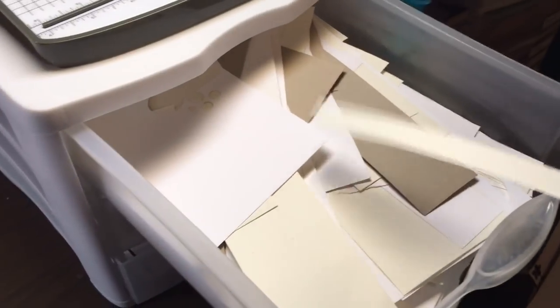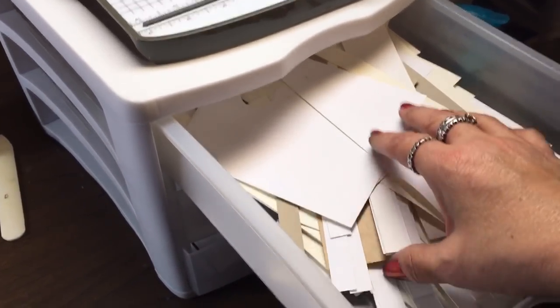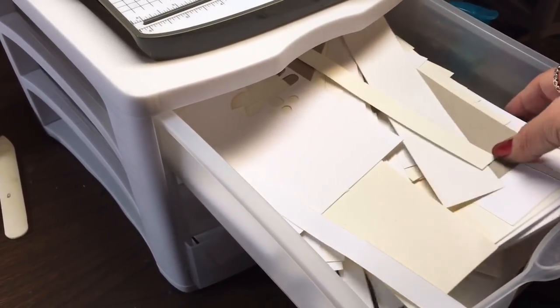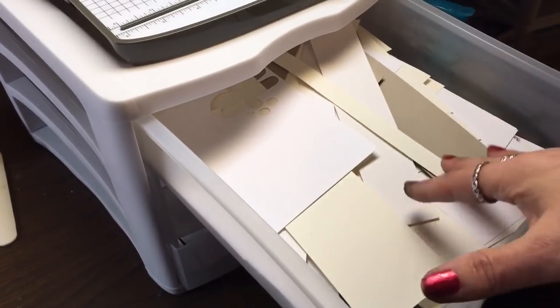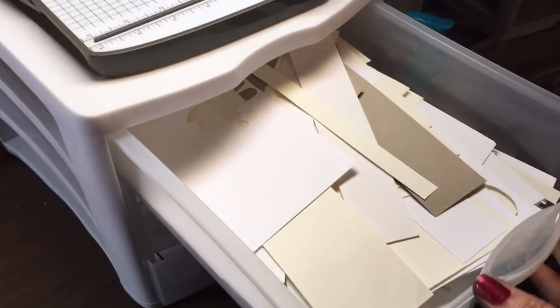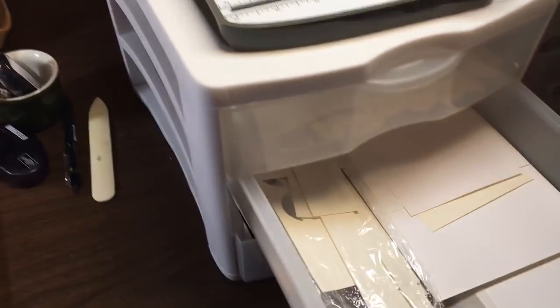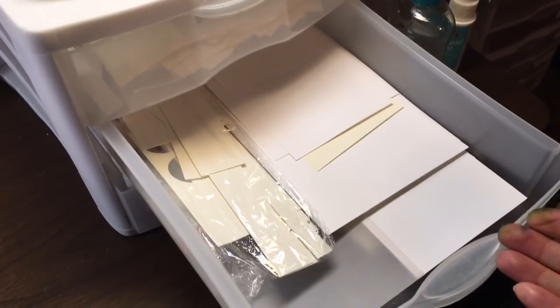In this top drawer I have the bits and pieces I've cut off — smaller pieces of neutral cardstock — for when I'm stamping images to either color or put on the front of a card or another project. I can just pull from here and the neutrals are right there. Then in the second drawer I have larger pieces, like for the insides of cards.